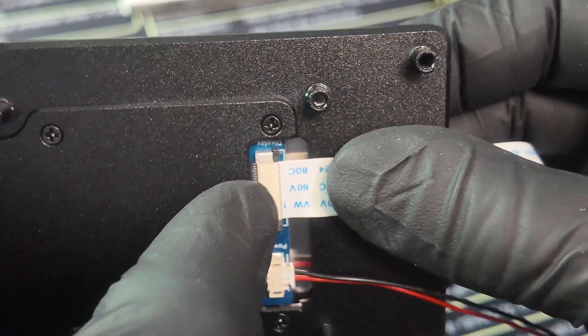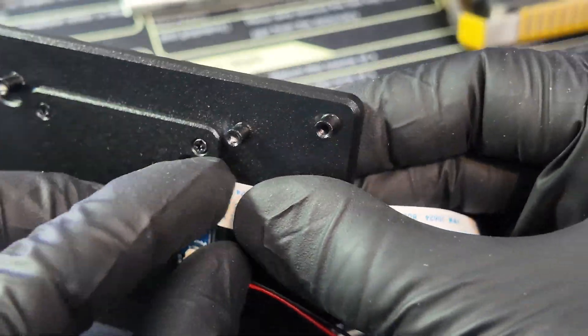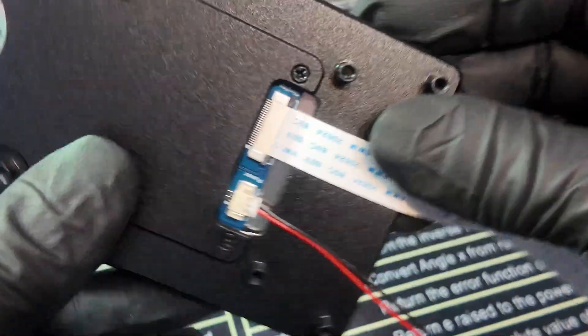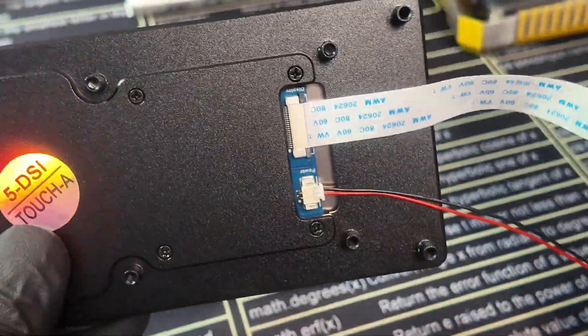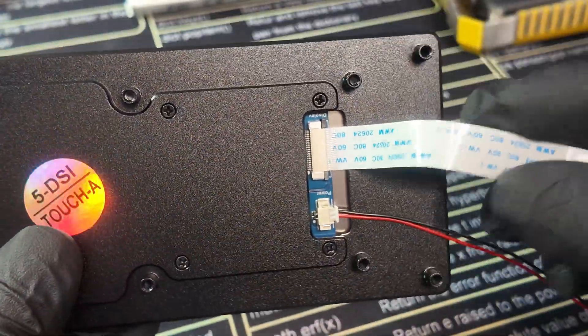Although that looks kind of misaligned, so let's redo that. There we go, that's better. You do want to keep in mind you don't want to damage your ribbon cable connector or the ribbon cable itself.